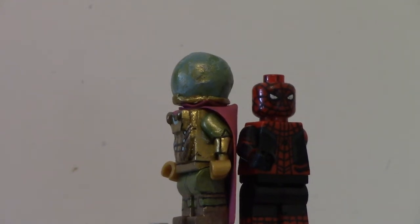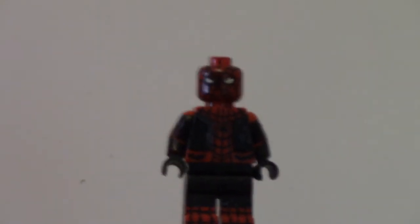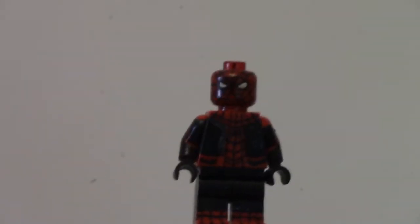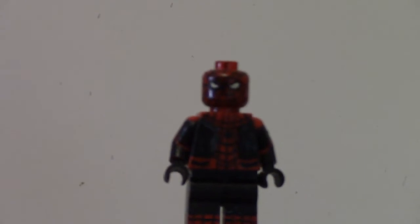So let's get started with Peter Parker. This is Peter Parker in his black and red Spider-Man outfit.